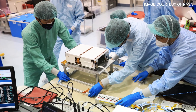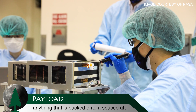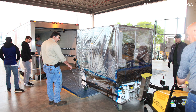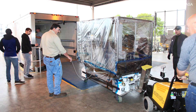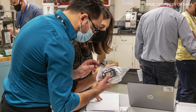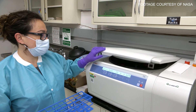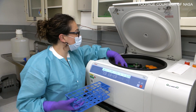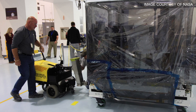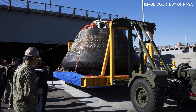Among the things removed are payloads. Payloads are anything that goes to space — like science experiments or spare parts. Some payloads may need different treatment than others. They may need to be gently unpackaged and passed over to various groups of scientists who need to collect data. Special care is taken to ensure that payloads have their environmental concerns met — maybe they need to be kept within a special temperature range, or powered by batteries while being transferred from the ship to shore.